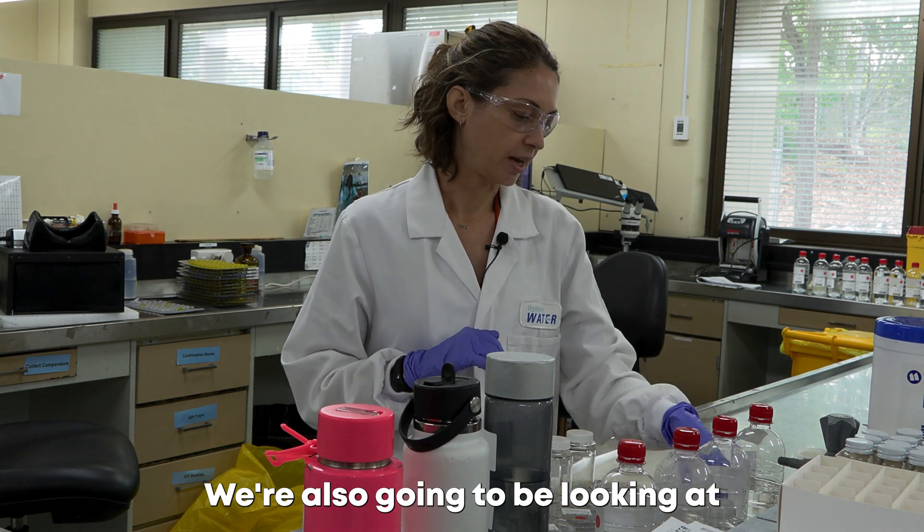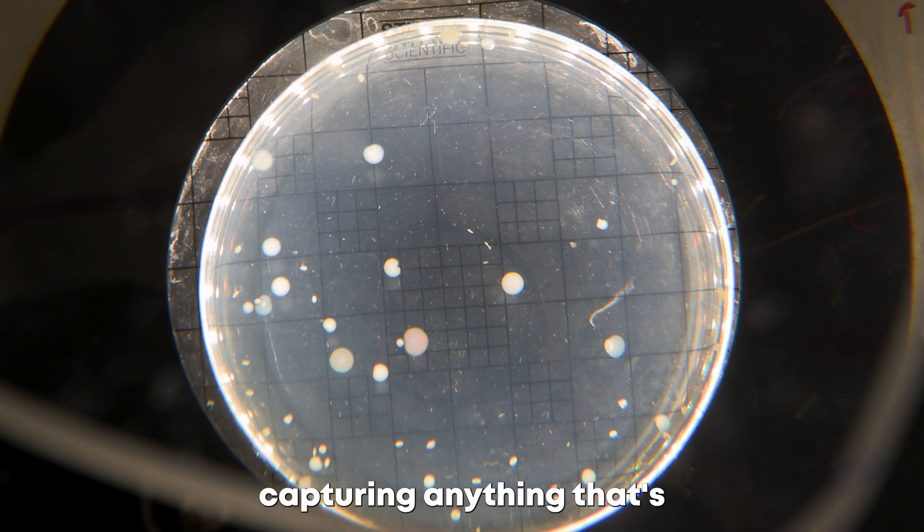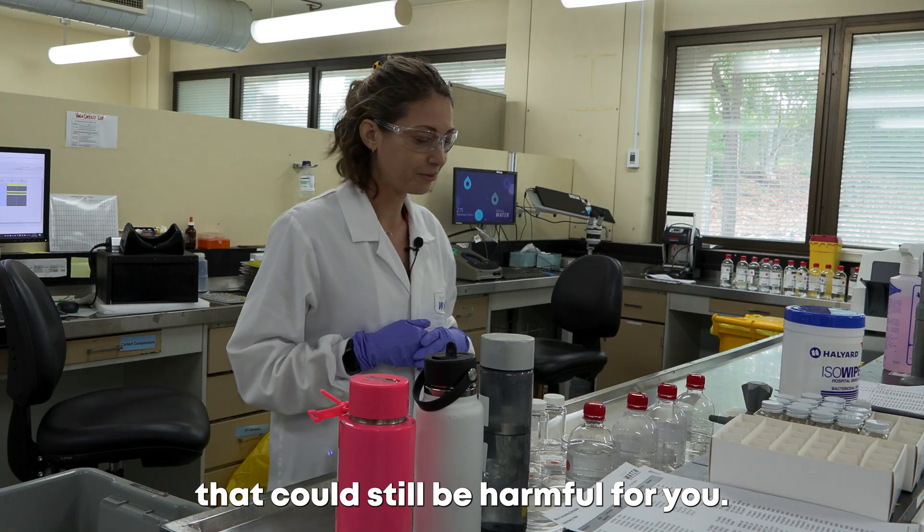We're also going to be looking at heterotrophic plate count, which captures a broad range of bacteria — anything that's perhaps not a total coliform but could still be harmful for you.